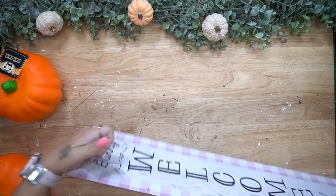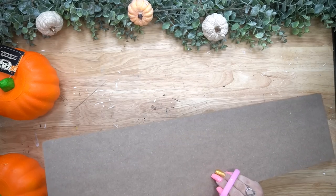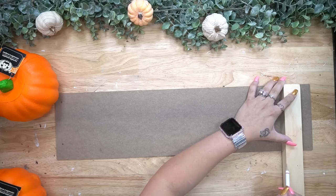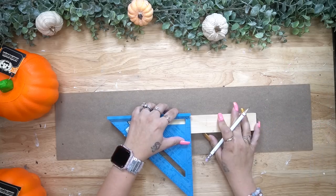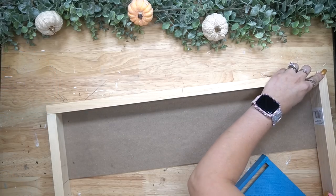All right, beautiful people, let's get into this DIY. Happy Monday, hope you guys are all doing well. I want you guys to stop and take a moment. If you like this DIY, tell yourself how amazing you are and encourage yourself that you can do this project.